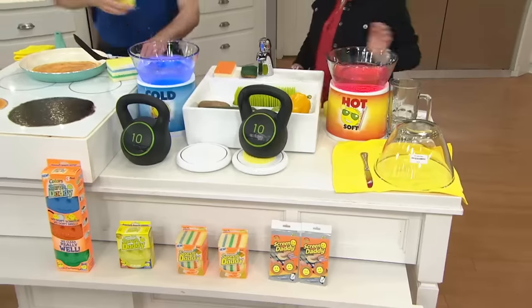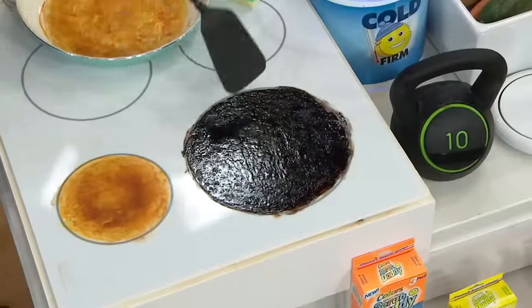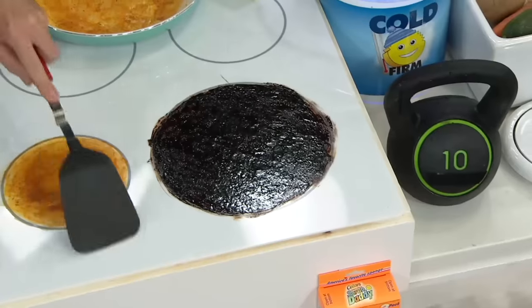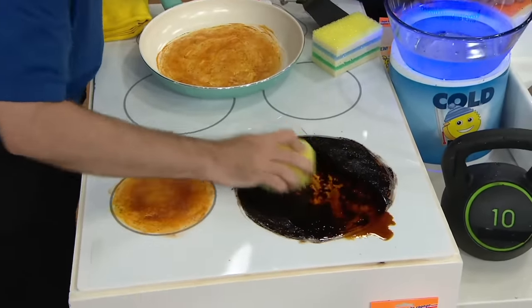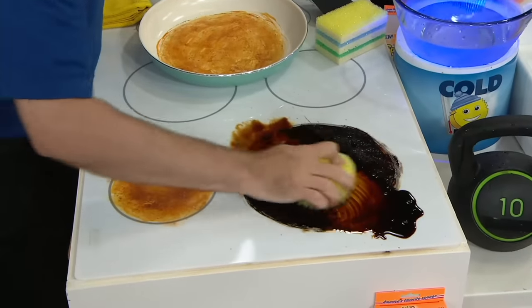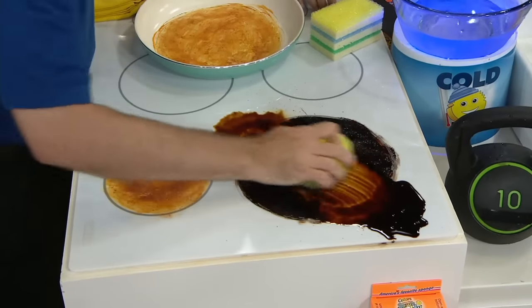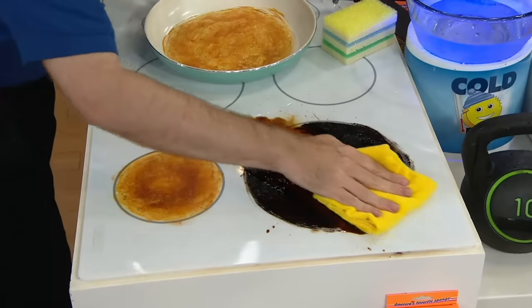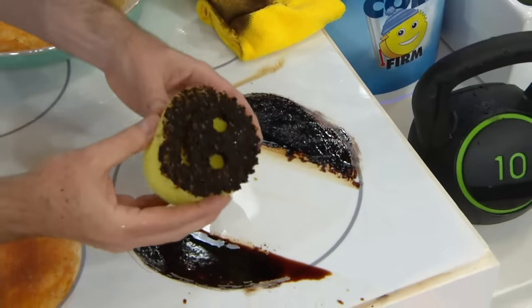Here's the really neat thing — you are not going to scratch the surface. We've had it independently tested. I burned on gravy, brownie, mustard, ketchup, and cheese on this glass top stove, and watch — all I'm using is good old-fashioned H2O. Can you imagine doing this with your regular sponge? Glass top stoves come with every warning possible about what you can't use, so it's awesome that you can use the Scrub Daddy without chemicals. It brings it back to brand new.